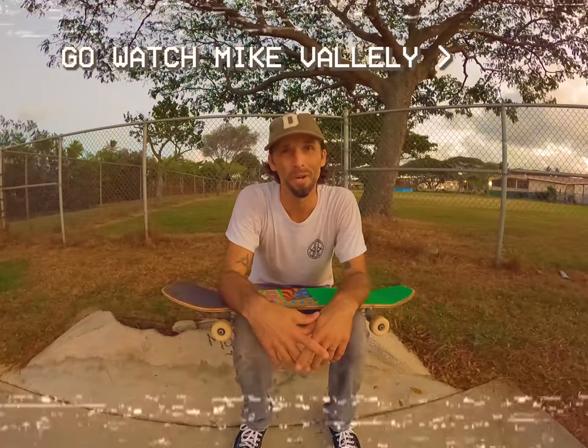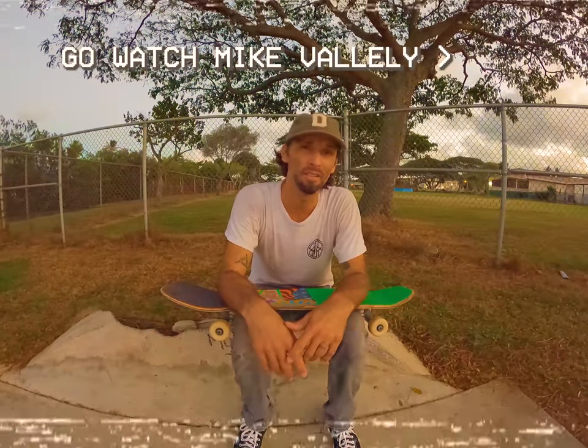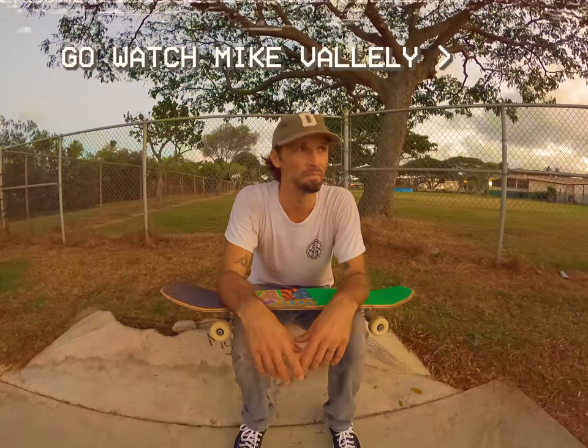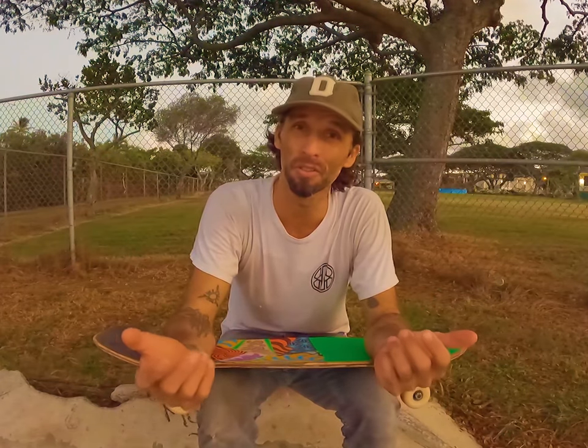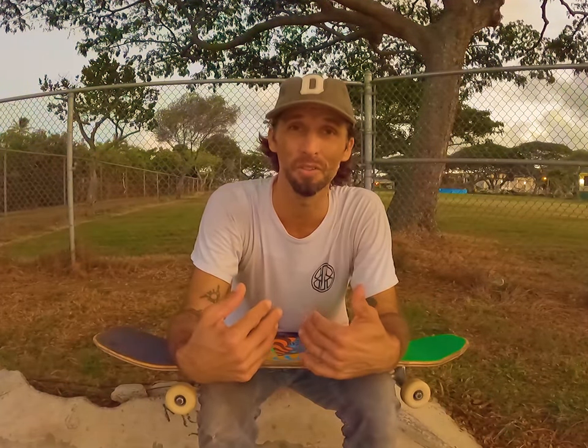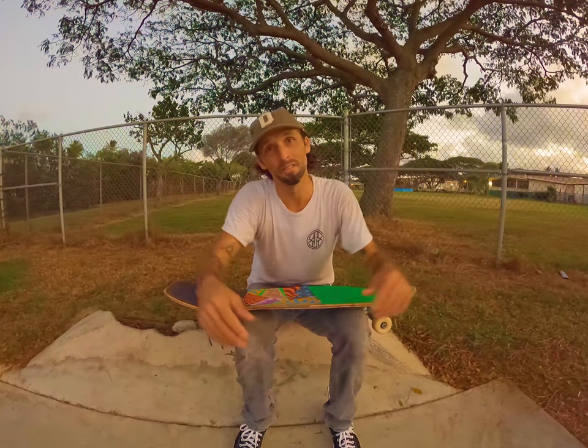First off, you should probably go watch some Mike Vallely videos. He's kind of like obviously the street plant champion. He's got some tutorials — kind of see how they're supposed to look, because you're not really going to see how they're supposed to look in this video because I'm just learning.